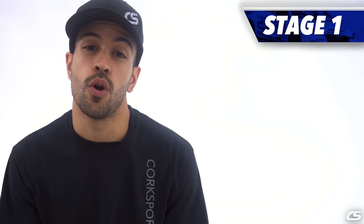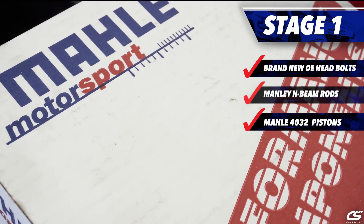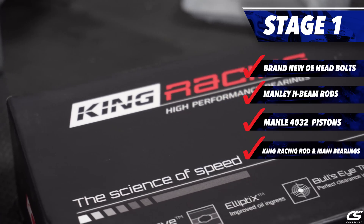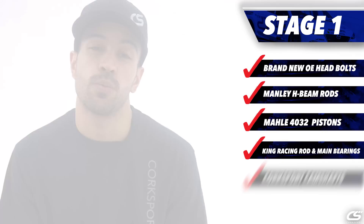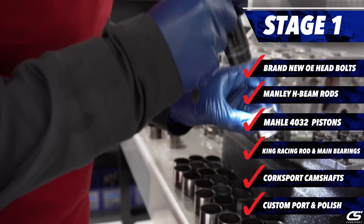Donkai 1 will be fully supported to get you up to about 525. You'll also find the Cors Manly H-beams, Maul 4032 Pistons, and King Racing Rod and Main Bearings, as well as Corsport camshafts and a full custom port and polish on each head.